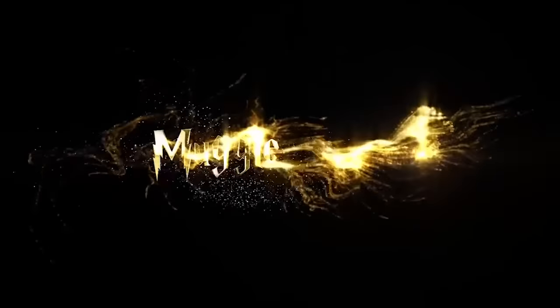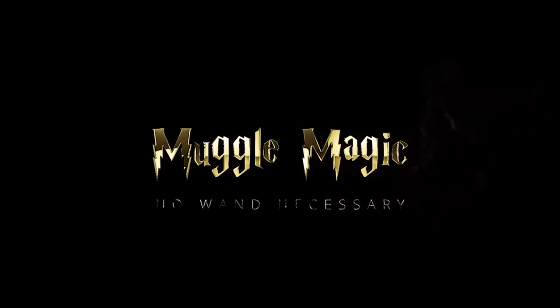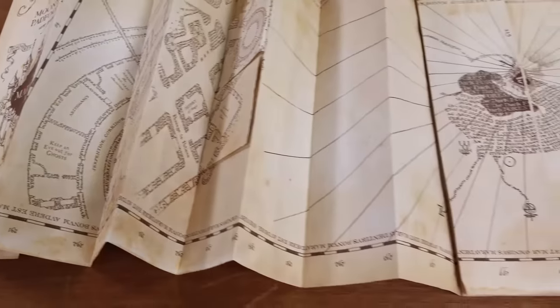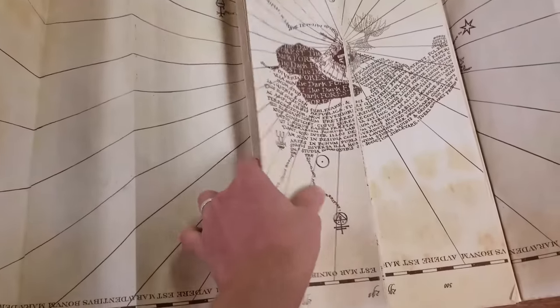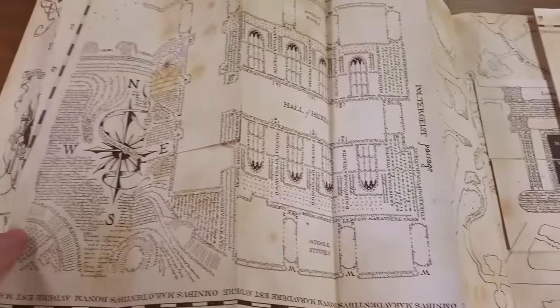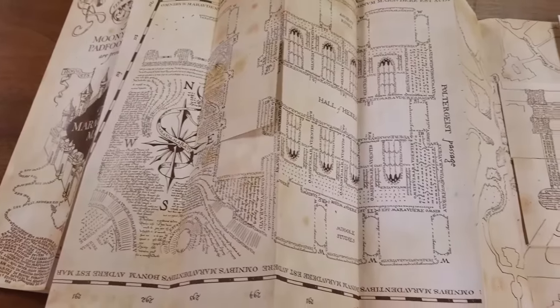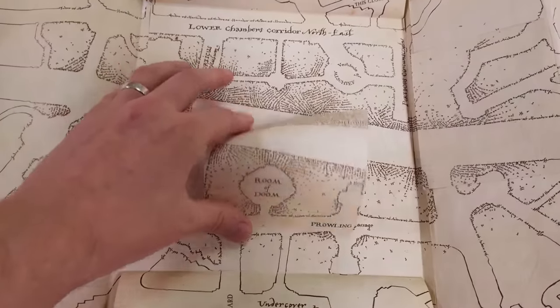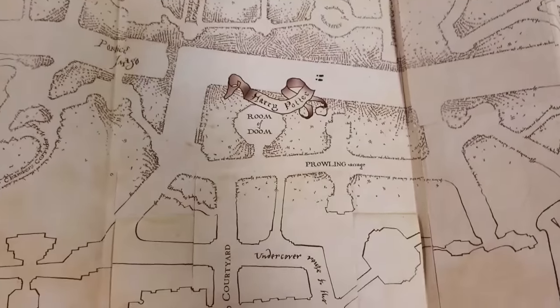Hey everyone, I'm Danny and welcome to Muggle Magic. Before we get into today's video, I just wanted to let you guys know that I will be giving away three Marauders maps. This is the new map that I made — it's a complete custom template and it comes with a reversible cover and hidden footprints inside. This giveaway is going to work by giving away one of these maps every thousand subscribers on the road to 5k.